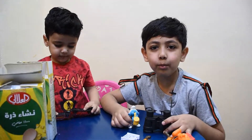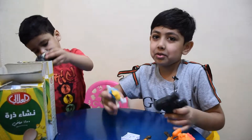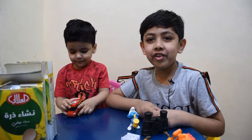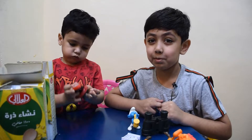Assalamu alaikum, welcome to the little brothers channel. Today I'm just playing with toys, but I have good news — we are doing a science experiment to dig out toys.